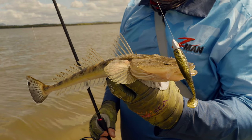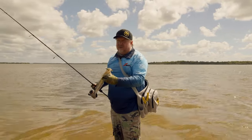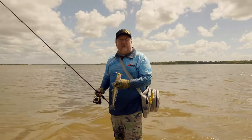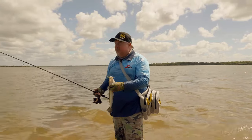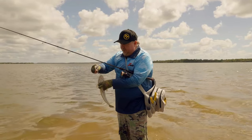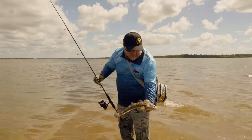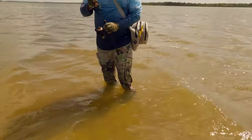That's a beautiful little flatty. So as we were mentioning earlier, we're just sling bagging it, traveling light. It's great if you've just got short windows of time before or after work — have the sling bag set up, have a rod ready to go. Just pick it up and off you go for an hour or two, flicking the edge. That's a beautiful little fish, gave us a bit of stick. We'll send him back.